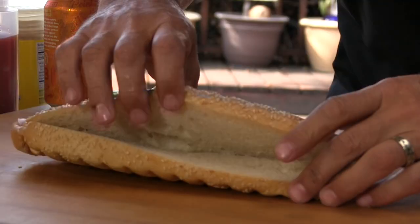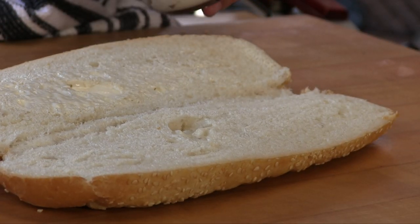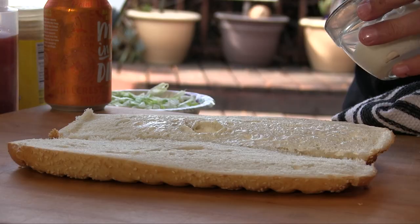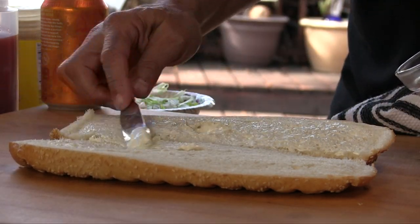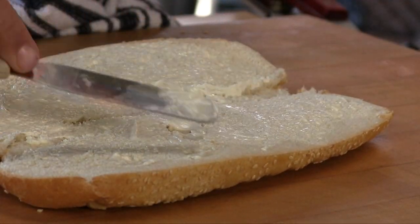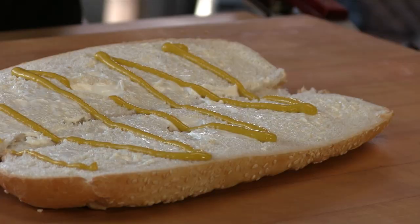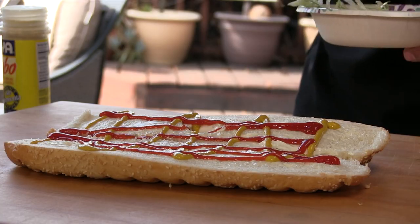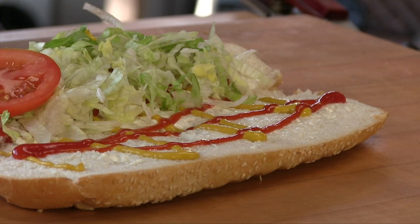Topping choices are very basic, as it should be. I'm doing this how they would traditionally at Haji's — laying down mayo, mustard, ketchup, some shredded lettuce, and some freshly sliced tomato.